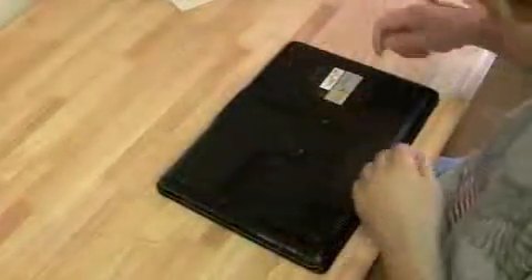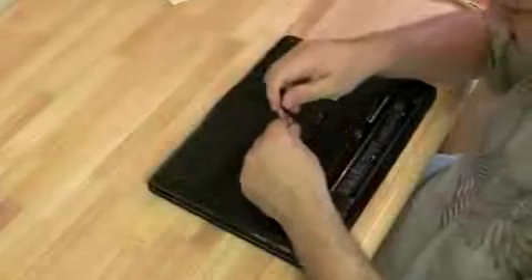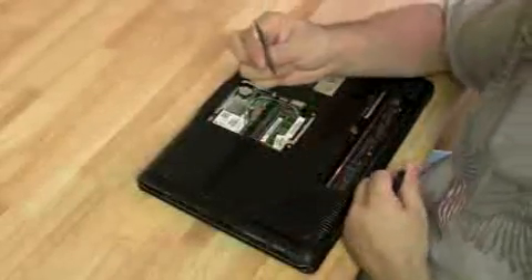Since we already did a motherboard replacement on a DV6000, I'm just going to do this one in fast motion. You might get something out of it because I'm doing it from a different angle. If you were planning on taking apart a DV6000 and missed something in the first video, this will work for you. So I'm just going to speed it up right now.